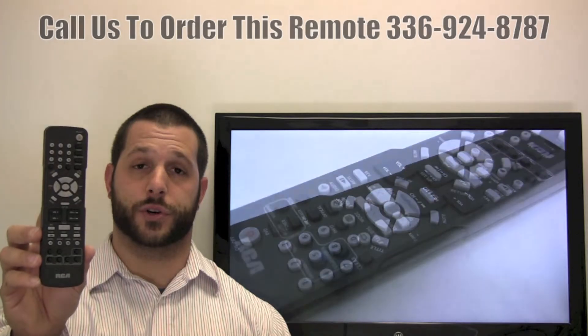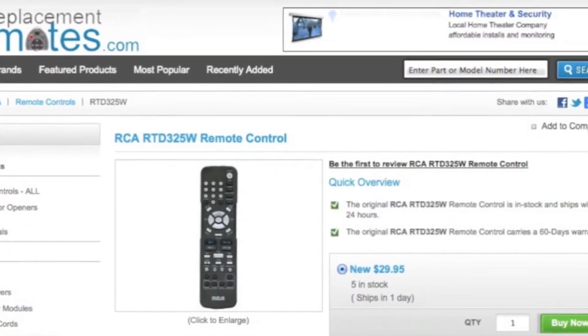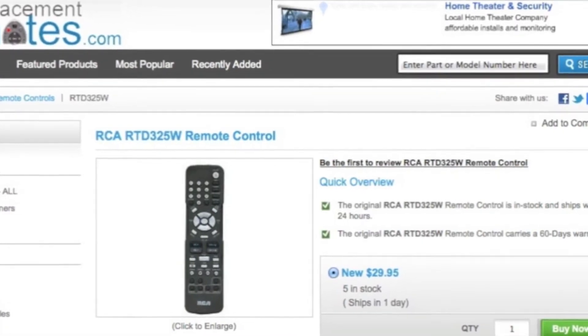Or as always, log on to our secured and trusted website by clicking the link below this video I provided. Hit the Green Buy It Now button and we'll ship you this brand new RCA remote control.